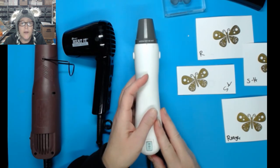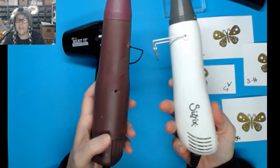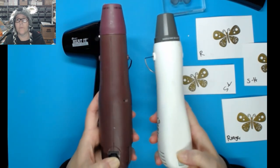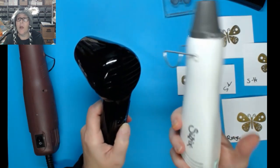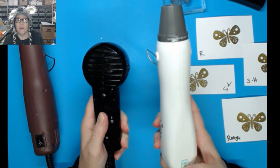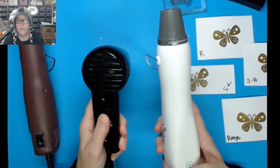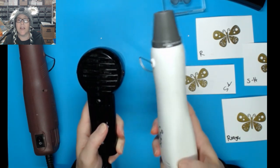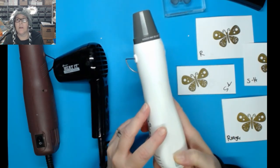A viewer asked to run both settings again to compare loudness. Here are the Sizzix and the average brand on high. Then the Heated Craft Tool on low versus the Sizzix on low — the Sizzix is super quiet on low. And here's the difference between Sizzix high and low back to back so you can really hear the contrast.